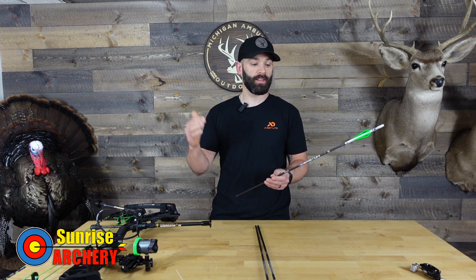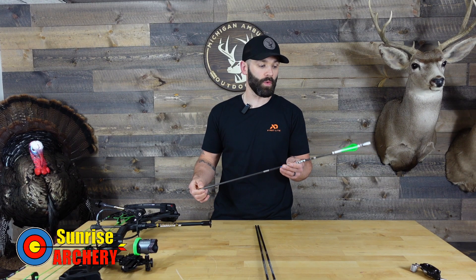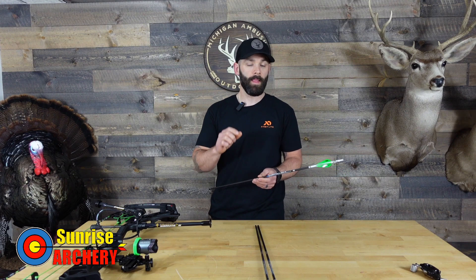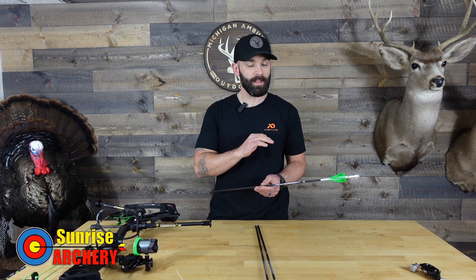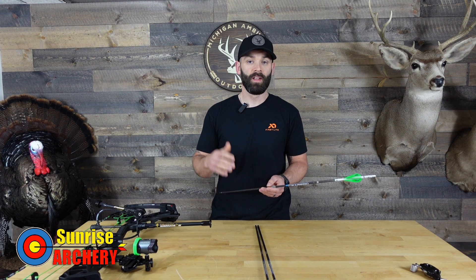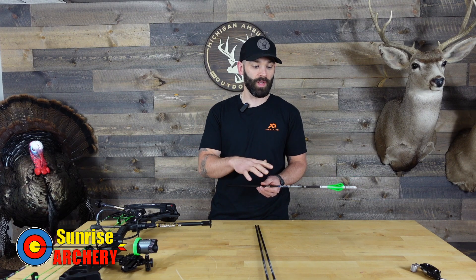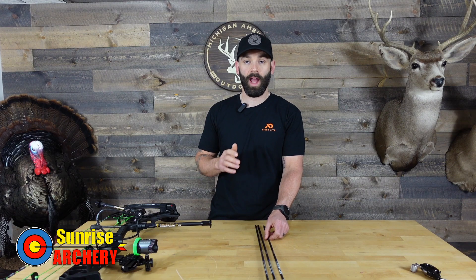As far as the distance and the clearance that I'm getting, I'm getting clearance all the way out to 120 yards. It is close — I would probably feel a little bit more comfortable shooting 118, 119. Definitely no vane contact on the bottom of that scope housing. So I am very close to what I wanted to achieve with this arrow build and with this sight setup. Overall, I am super happy.